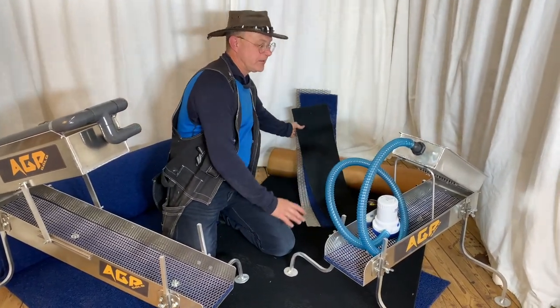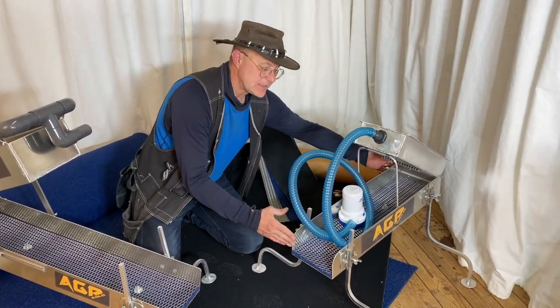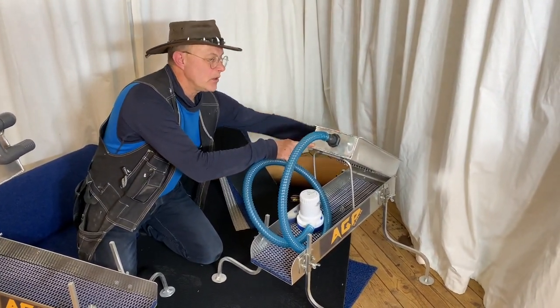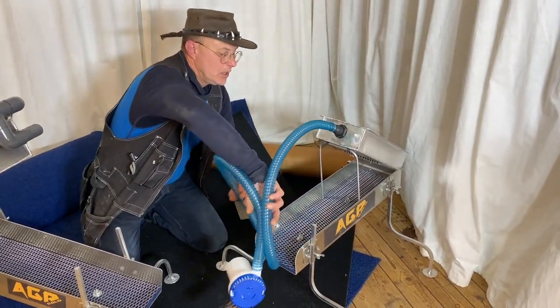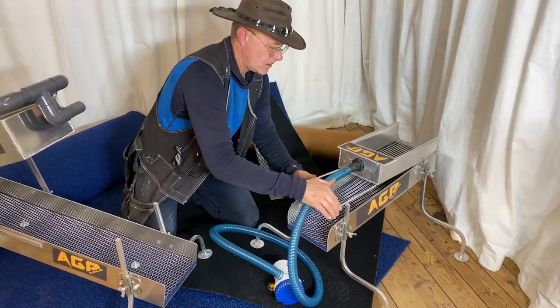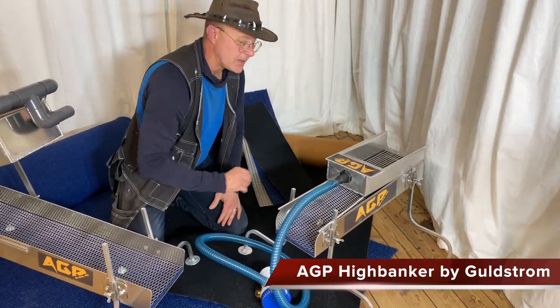The total weight including the pump and the hose is eight and a half kilos. It is 70 centimeters long and 20 centimeters wide; this part is 40 centimeters long and 19 centimeters wide. When you travel with it, just fold it down, take off the legs, chuck them in, put in the pump, and you are ready to go. Perfect — thanks for watching!